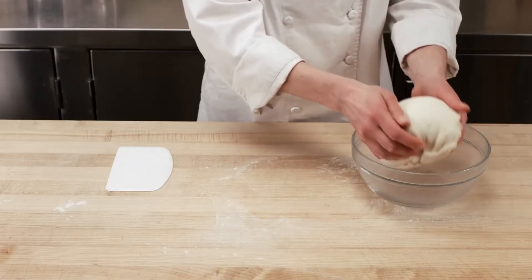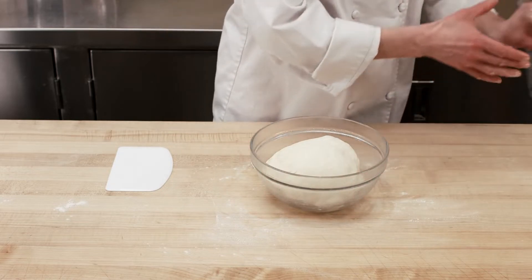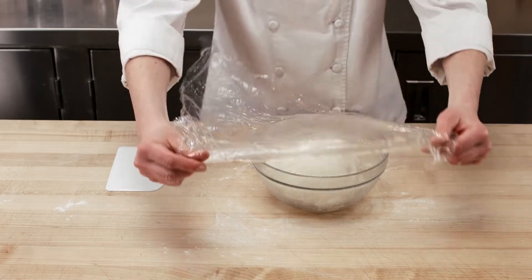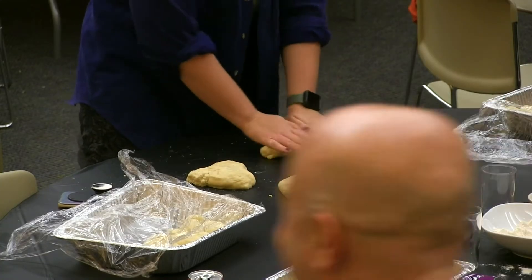Allow the dough to rise in a large bowl, covered with a towel, for 1 and a half hours. Remember, the dough will not double in size. When the dough cycle is complete, remove your dough from the bowl and divide into 6 equal portions.